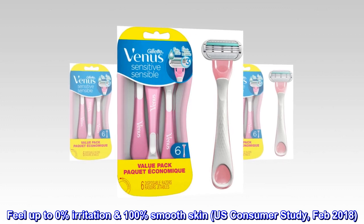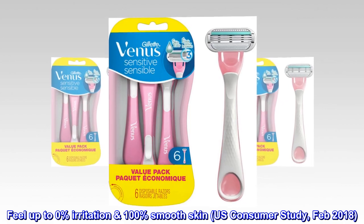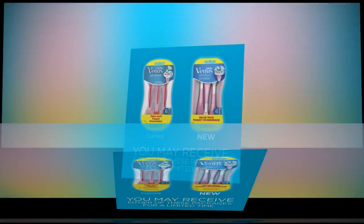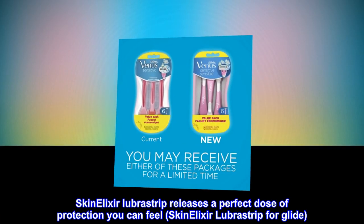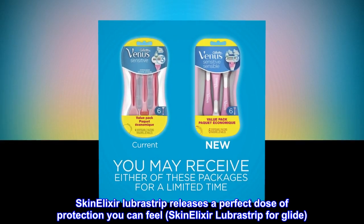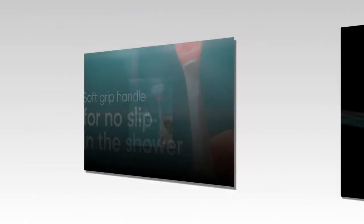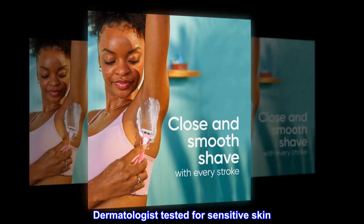Up to 0% Irritation, 100% Smooth Skin. U.S. Consumer Study, Feb 2018. Skin Elixir Lubristrip releases a perfect dose of protection you can feel. Skin Elixir Lubristrip for glide. 3 curve-hugging blades for a smooth shave. Dermatologist tested for sensitive skin.